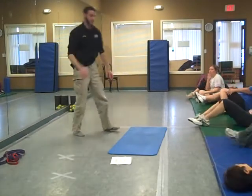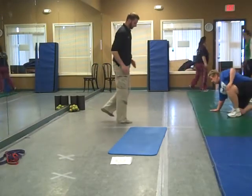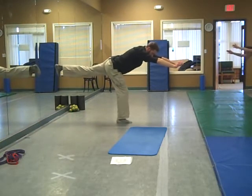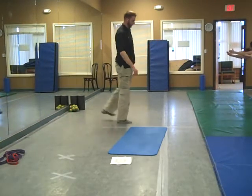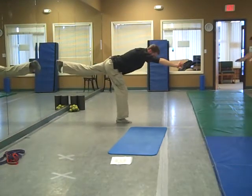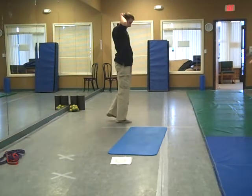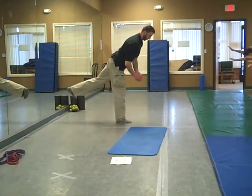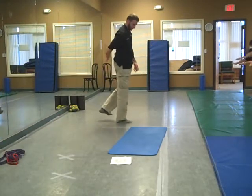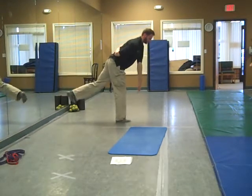Next one, moving to the stiff leg deadlift. You can start off on the right side. Steady the hands forward, heel up as high to the ceiling as possible. Upper body and leg should be locked in place, so as you're coming down, extend forward. Back up. If you've got trouble with this on a scale of five or more out of ten, make sure you mark it down. For the next level, leg is down, hand goes behind, reach towards the opposite foot, and back up.